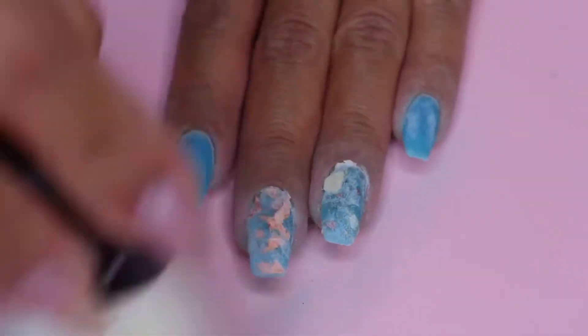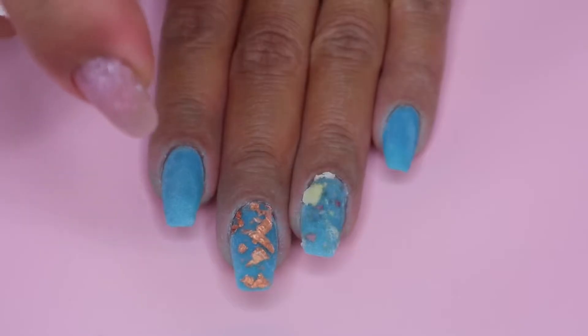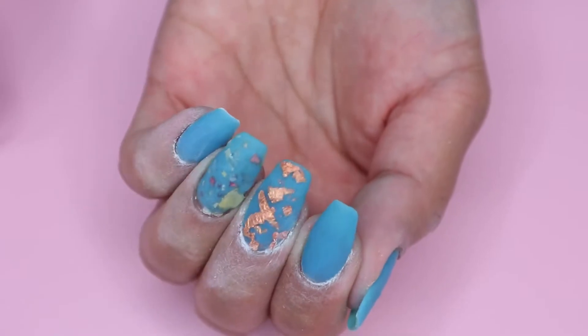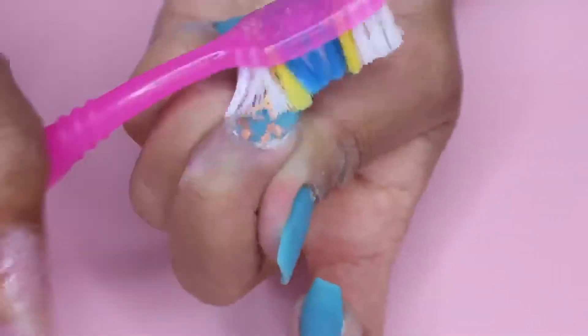So then once I'm finished with clear, I brush up all the excess powder and then I move on to the activator. I spray a generous amount of the activator on all of my nails. This will harden up the powder and make it ready for filing. So after a few minutes, I file and buff off camera. Then I brush off all the dust and clean my nails with alcohol spray.